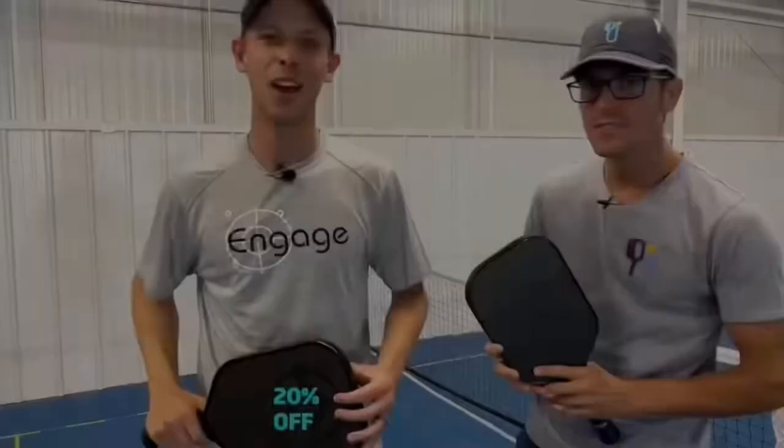Are you in pursuit of the best paddle? Get engaged with Engage. See the description for a 20% discount.